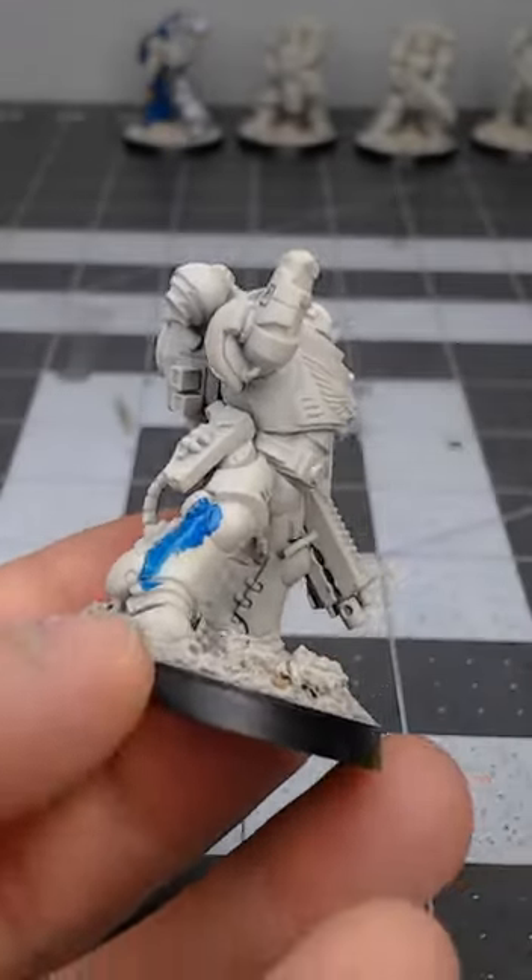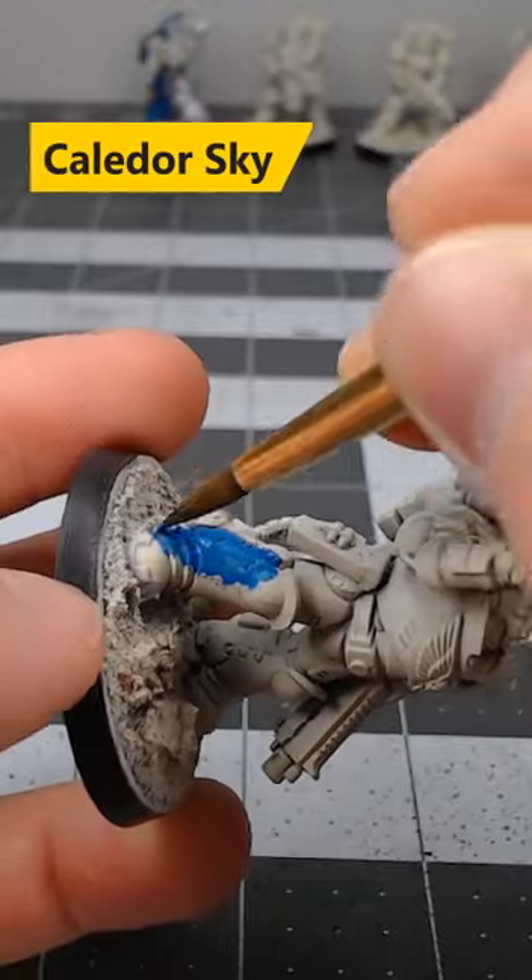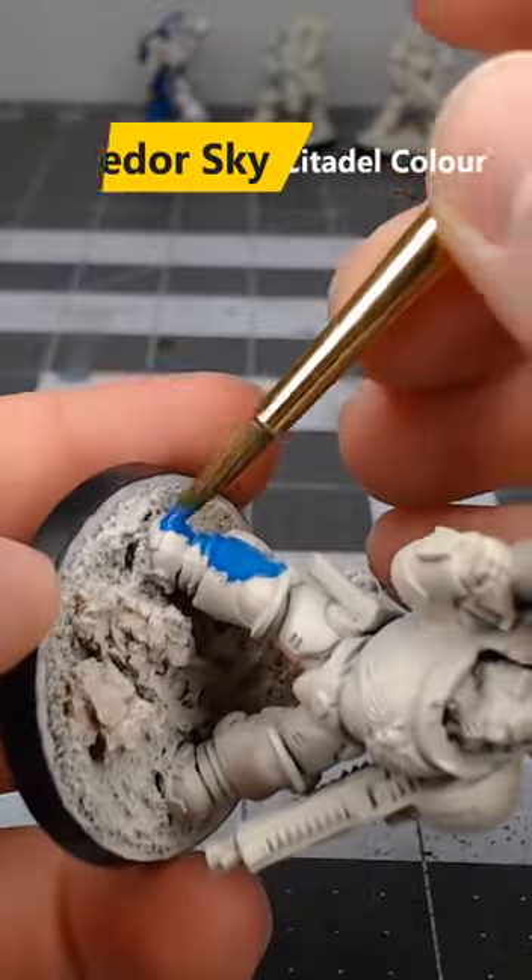If you're looking for an easy way to paint light blue armor on your models, consider using this recipe. Begin by base coating the model using Caledor Sky.